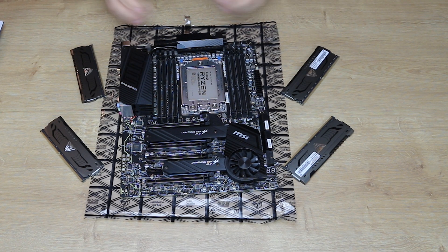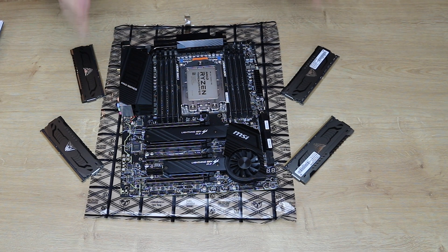Today I'm going to show you how to fit memory to a Threadripper motherboard. Not all motherboards are the same, but every single one I've come across, you fit the memory the same.